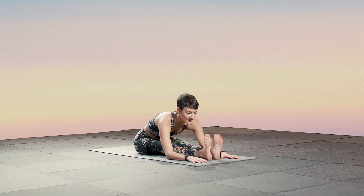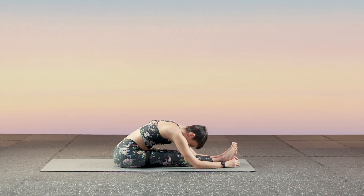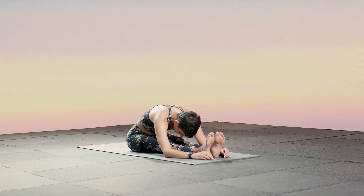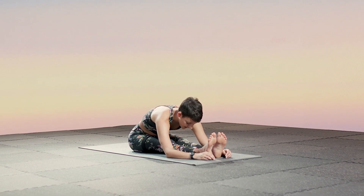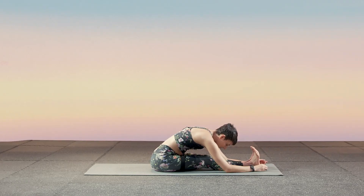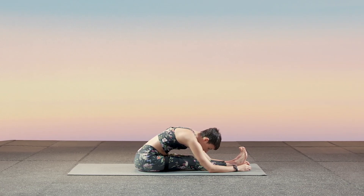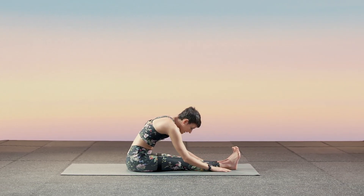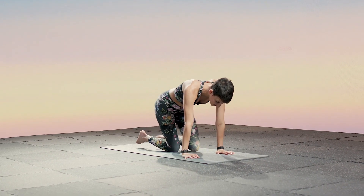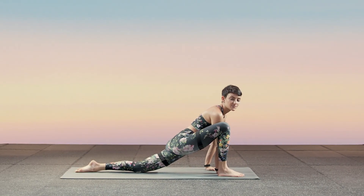Deep inhale, exhale — go deeper into the stretch. Inhale, exhale — deeper into the stretch. Now let everything go. Allow your back to round, allow your body to just let gravity do the work. Feel the natural stretch up through the base of your spine all the way down through your hamstrings to your toes. Flex your feet — feel it even deeper. And then roll back up one vertebrae at a time.